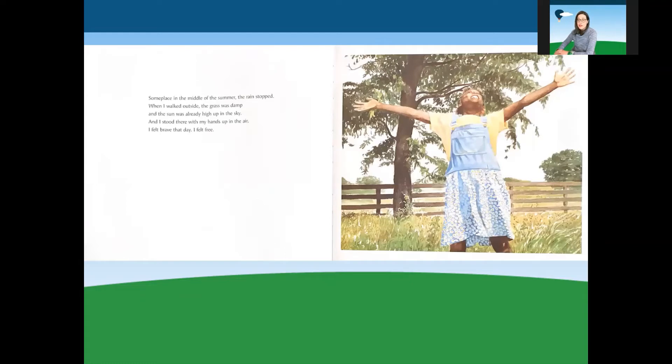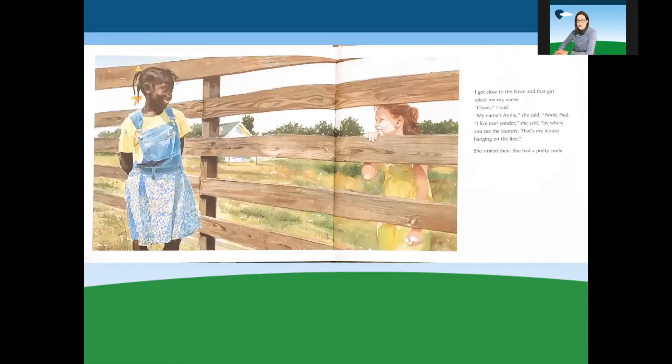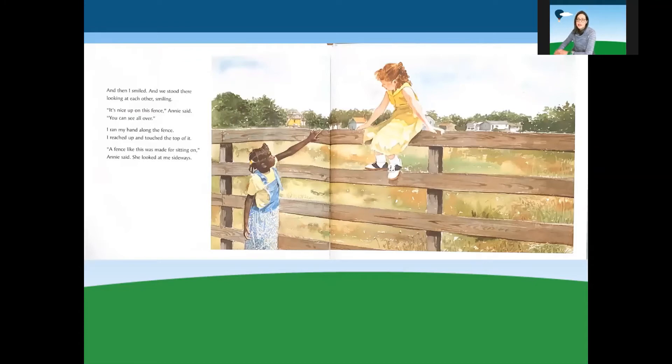Someplace in the middle of the summer, the rain stopped. When I walked outside, the grass was damp and the sun was already high up in the sky. I stood there with my hands up in the air. I felt brave that day. I felt free. I got close to the fence, and that girl asked me my name. Clover, I said. My name's Annie, she said. Annie Paul. I live over yonder. By where you see the laundry — that's my blouse hanging on the line. She smiled then. She had a pretty smile. And then I smiled. And we stood there, looking at each other, smiling.